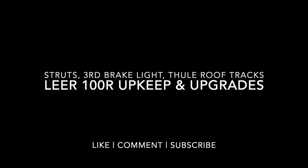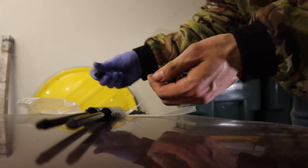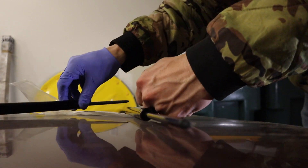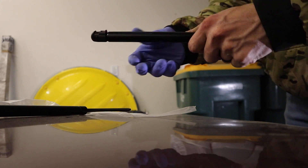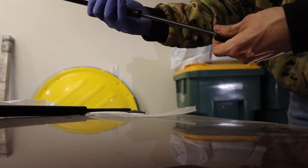Hey everyone, today I'm going to be updating my camper shell. The first thing I'm going to do is assemble all the struts that I bought. You can get the size of the strut — it's usually printed on a sticker or etched into the strut assembly on your camper shell. I bought this off Amazon for about 20 bucks; I'll have the link in the description below.